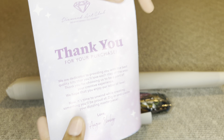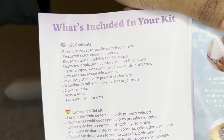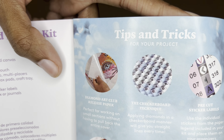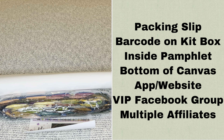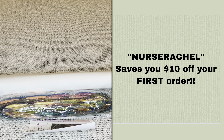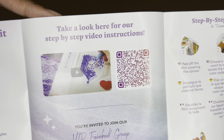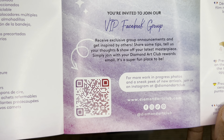Inside your canvas will be a pamphlet — on the cover is a thank you note from the founder. Here you will find everything that's included in your kit, tips and tricks, and a discount code. Here are other places where you can find a discount code; with Diamond Art Club you never have to pay full price for a kit, not even with your first order. There's more info about discount codes in my description box. One barcode takes you to a video showing how to download the Diamond Paint app, another takes you to the Diamond Art Club VIP Facebook group.